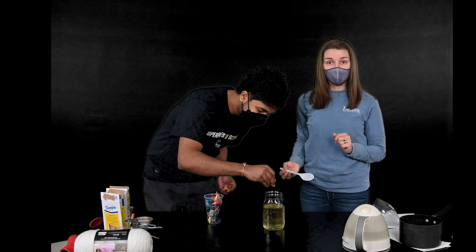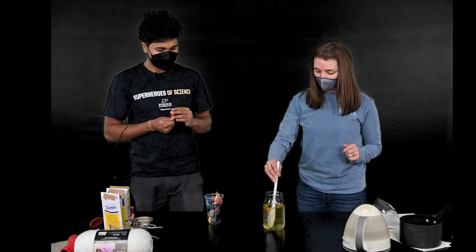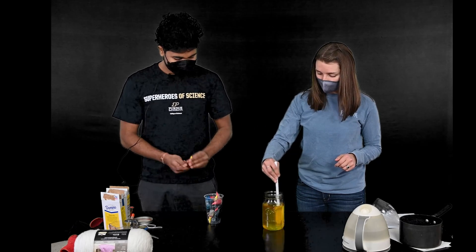The next thing you're going to do is add some food coloring — we're adding two to three drops. Stir that around, because this will actually color your crystals. It's a good yellow color.